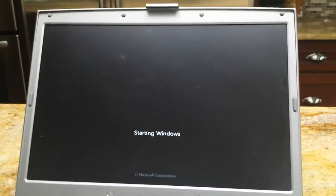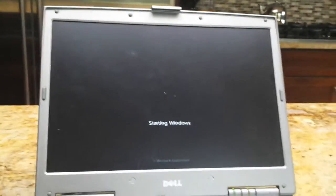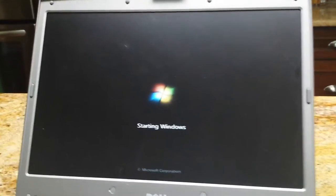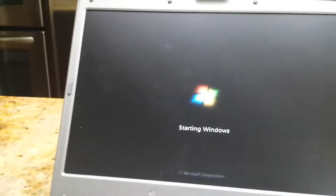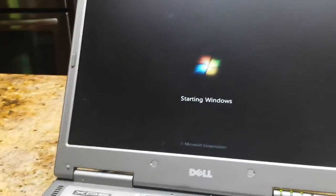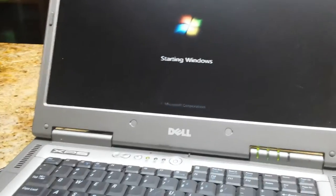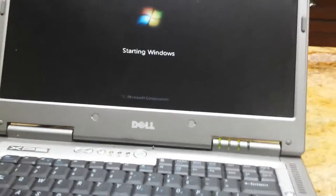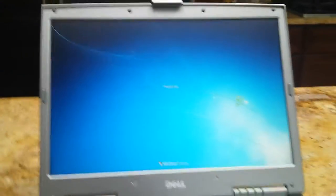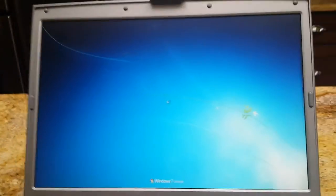Yes, it is slow, but what do you expect? It's a computer from 2002 and it's a laptop. The screen is beautiful — just the amount of pixels is amazing. It has 256 megabytes of graphics memory; it's an ATI Radeon. Because it's running Windows 7 and because of my modifications, it has a tendency to blue screen of death, so let's hope it doesn't do that.